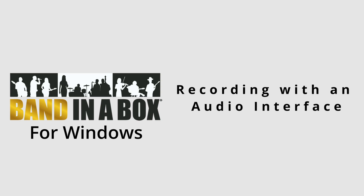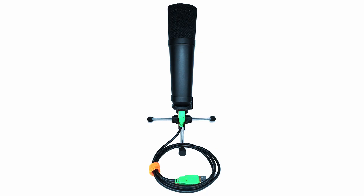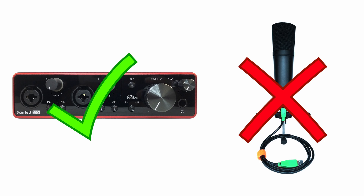Hi all you Band in a Box users. I'm here to bring you a tutorial on using an audio interface with Band in a Box. Just a quick word before we start: the contents of this tutorial may also work for USB microphones, but we tend to recommend avoiding those as a good audio interface provides more flexibility and better software and driver stability than most USB microphones.